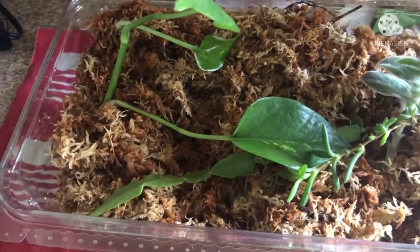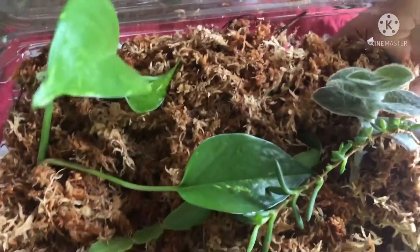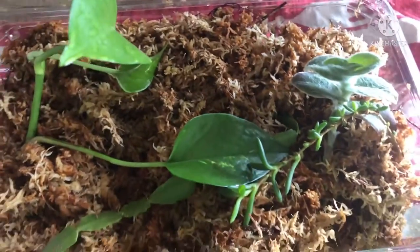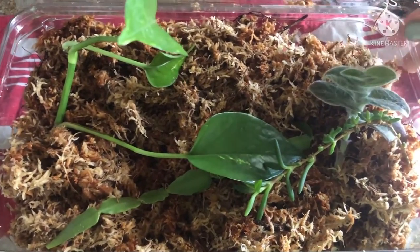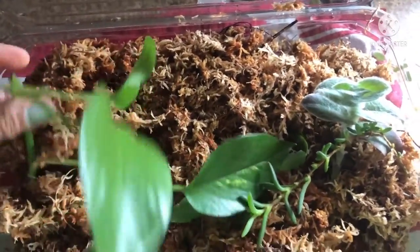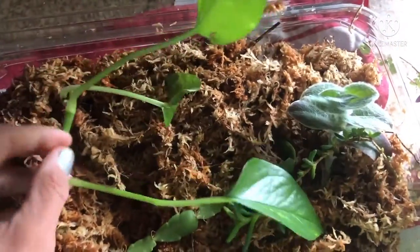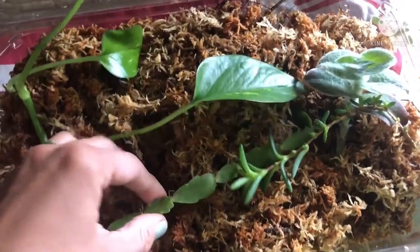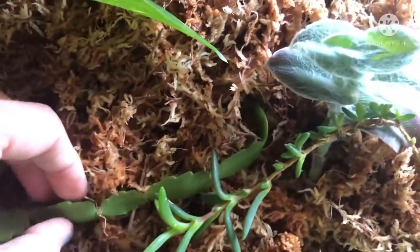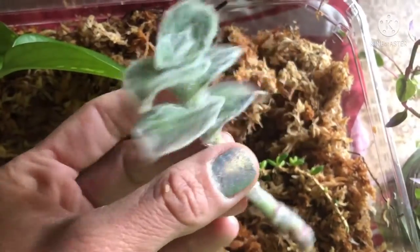Let's get these cuttings situated in this propagation box. We're essentially building a little mini greenhouse, but you could also do this in a see-through plastic bag like a Ziploc, or even without a lid — there are so many different ways. I'll give you a follow-up, but for now let's look at our cuttings: the aerial roots on the pothos, the Christmas cactus — this is an original Christmas cactus — and here is our fuzzy wandering Jew plant. Isn't that beautiful?